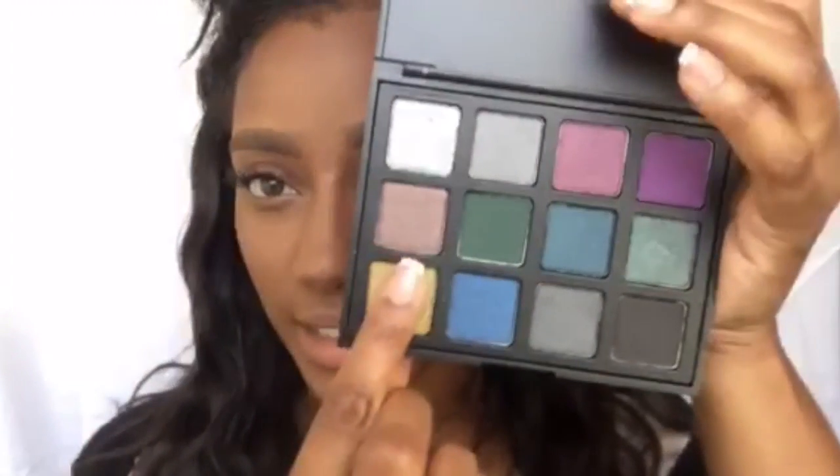This palette is $14.99 for all these colors. As you guys know, MAC is around $13 per single, so just giving you guys a heads up. The color I'm going to use is this one right here, and I'm going to swatch it out for you guys. I am going to use the technique where you use setting spray or water, and this is the color.